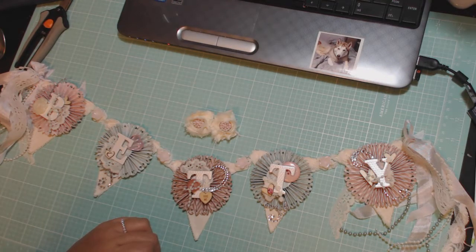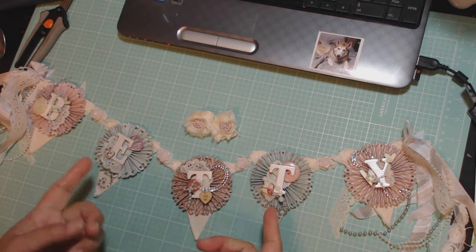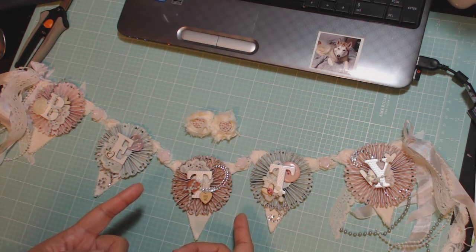Hey guys, I just wanted to film this product that I made for Betty, who is Scrap Passion 01 here on YouTube. Betty hosted a swap that I participated in for the Mr. Postman swap, and I like to sometimes give the hostess a little project that I've made for them as a thank you for hosting the swap. I'm filming this but will not post it until she actually receives my package.